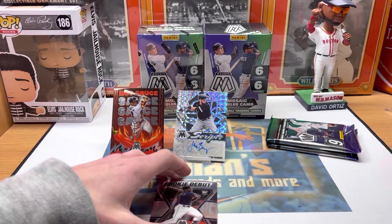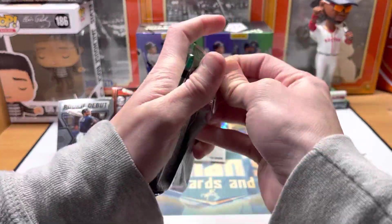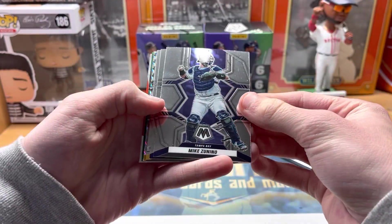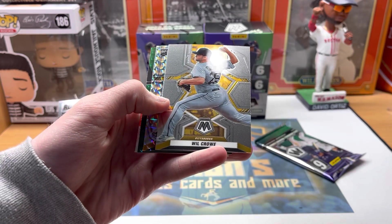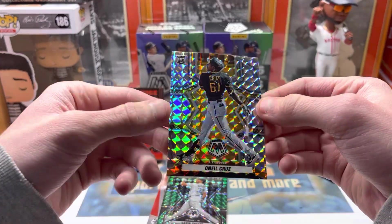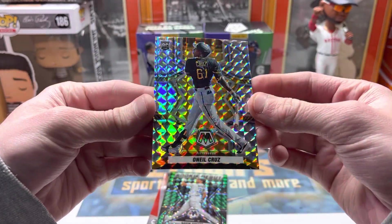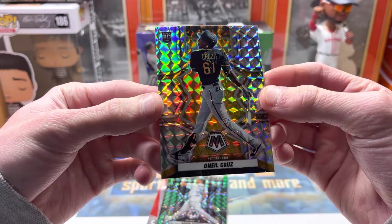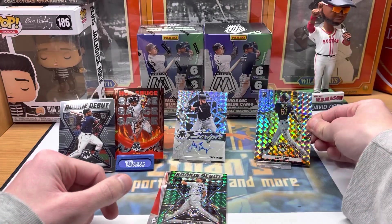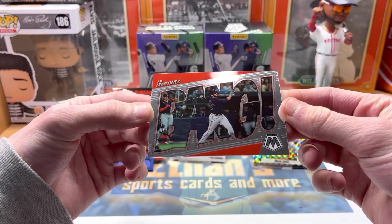No big names in the parallels yet. Two packs to go in our first box — give us some numbered stuff. Jake Myers rookie... O'Neal Cruz — boom! O'Neal Cruz silver mosaic, that's what I'm talking about! That's a sweet little hit right there. You get one of those per box I believe. We'll take that all day. There's a Gavin Sheets rookie green and a JD Martinez.